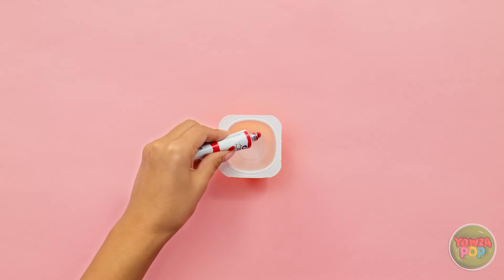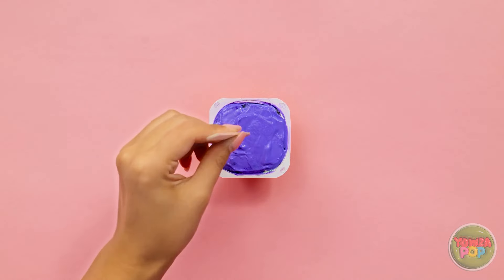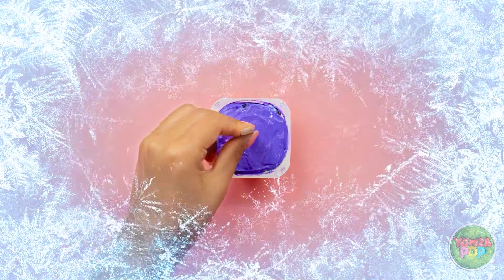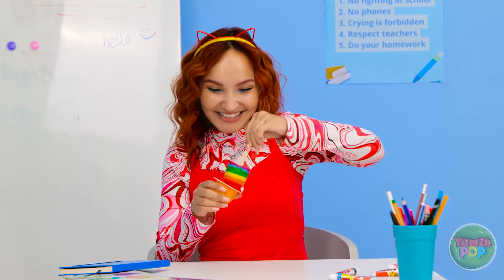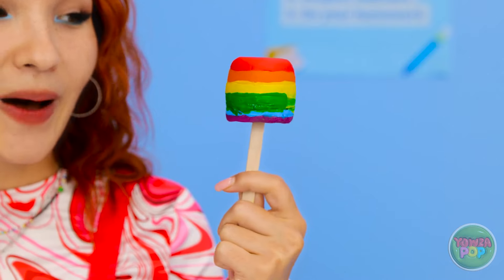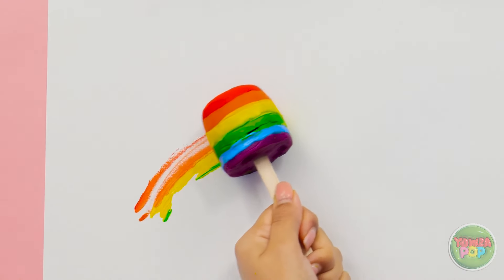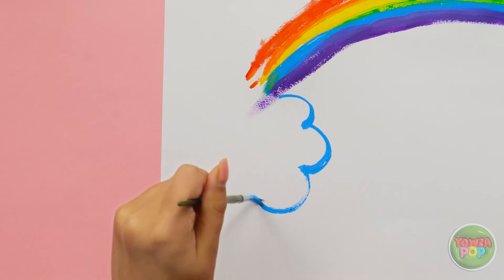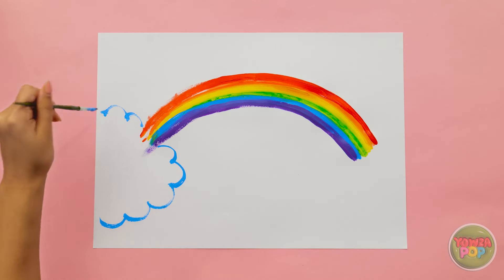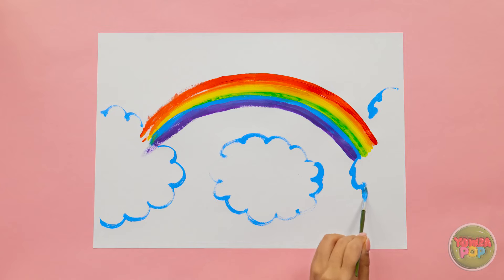I'll start with some red paint, then yellow. I'll build up the colors, then put a popsicle stick in it. Now I need to freeze it. That should do it! I'll remove it from the carton. Woah! It's awesome! I have to try it out. I'll rub the paint popsicle over a sheet of paper — it makes a great rainbow! But something's missing. I should add some clouds.